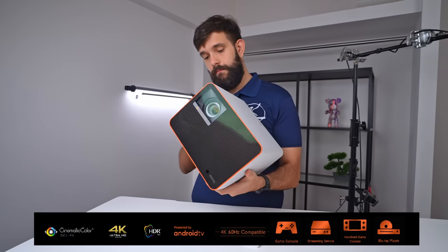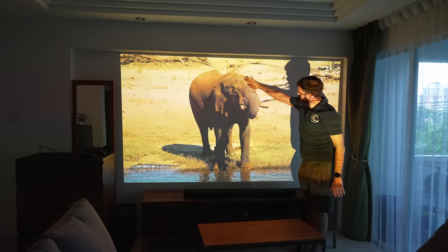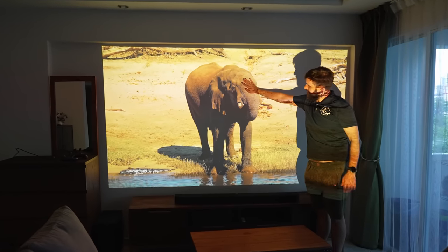Hey guys, today we have a special treat for you. Behold, the BenQ X3000i 4K Projector. This little beast has great potential to take your home theater and gaming experience to a whole new level. We've spent some serious time with it and are ready to share our thoughts. Let's check it out.